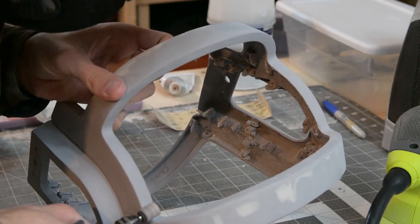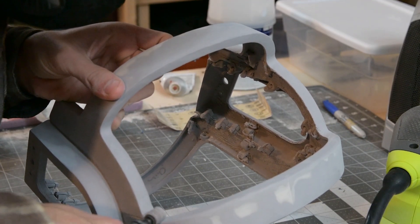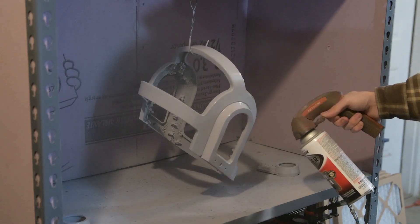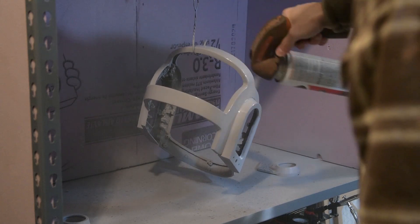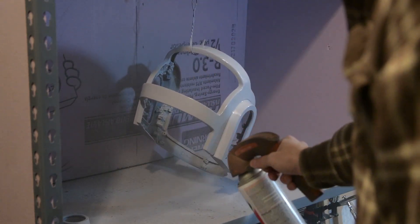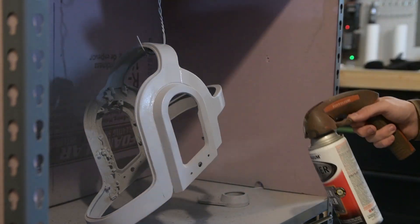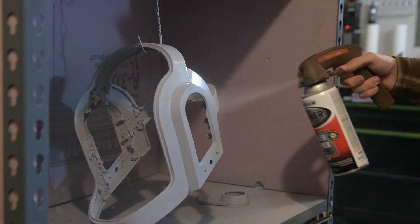I even used the Dremel to get into some of the areas that I couldn't reach with the larger orbital sander. Then I applied my first coat of primer. I laid it on as thick as I could. I was originally supposed to be using a 2K primer, but the hardener never got shipped to me, so I couldn't use it for this project.